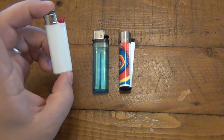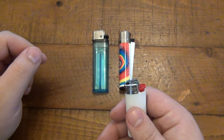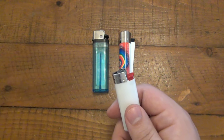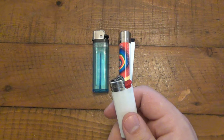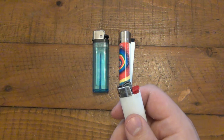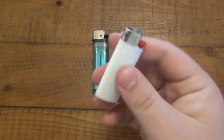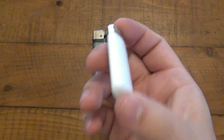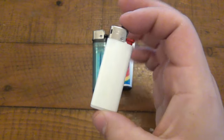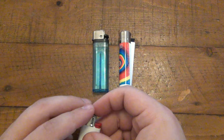First we have the Bic lighter — this is the mini Bic, but it's representing all Bic lighters. Relatively cheap, they sell anywhere from 50 cents to a dollar, maybe a dollar fifty at most. If you happen to go to a gas station they might charge a little bit more, but generally speaking 50 cents to a dollar for a full-size Bic or the mini Bic. We all know them, most people use them. They run out of fuel, you throw them away — disposable lighter.